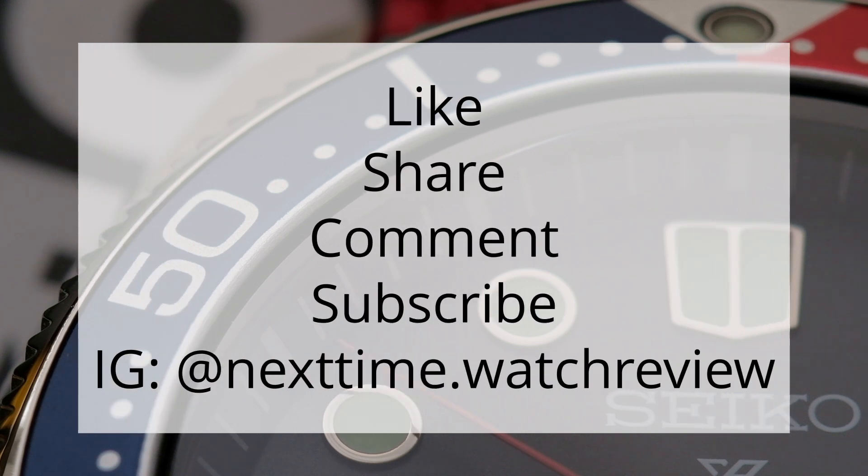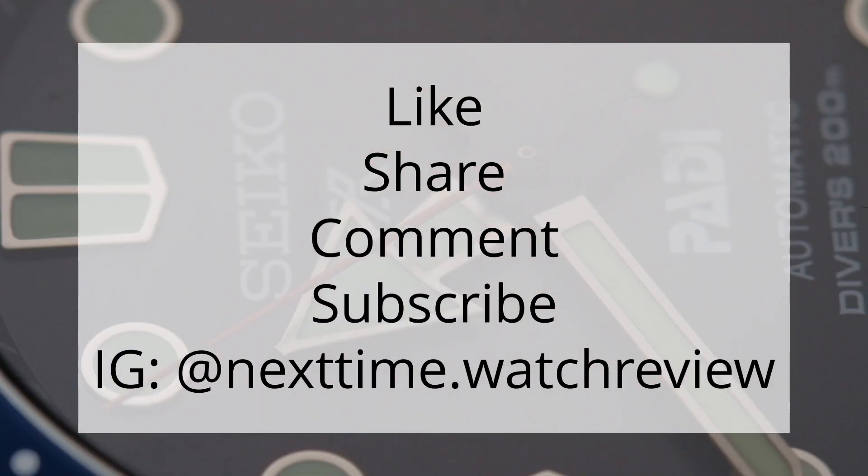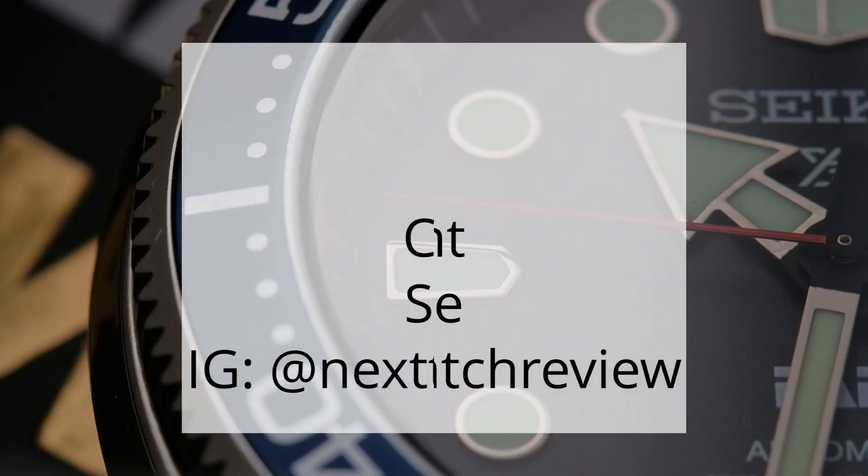Make sure you're subscribed so you don't miss any reviews, head-to-heads, or quick takes, and follow me on Instagram and come along with me on my watch collecting journey.